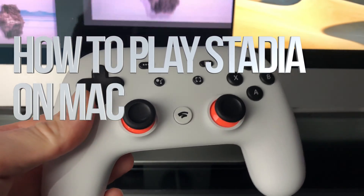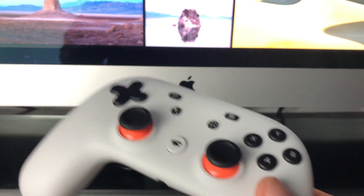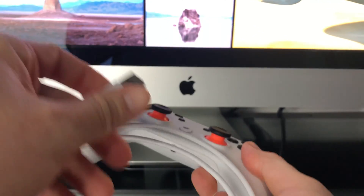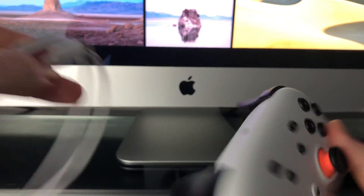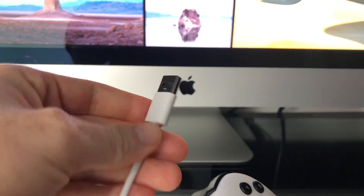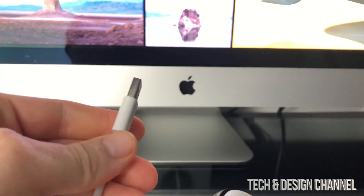Today we're going to be hooking up your controller to your Mac and playing Stadia right here on your Mac. First, what you need is the cable that came with your Stadia controller. We're going to plug that in and then plug this end into your iMac. If you have a MacBook Pro, same thing.